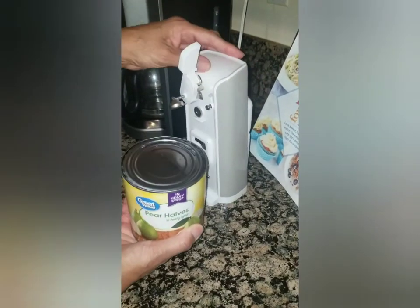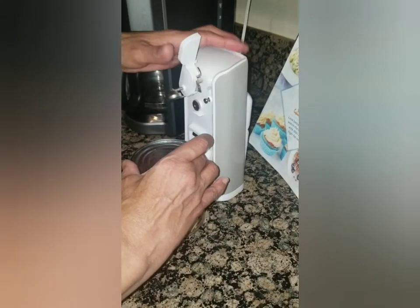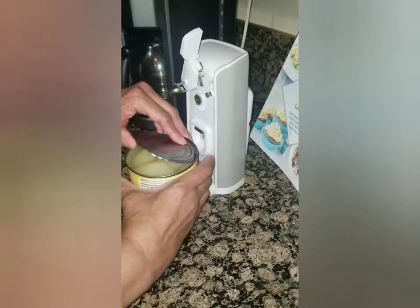Make sure you hold it because this is heavy. If the cans are heavy it might pull the opener forward, so that's the only negative — but it opens it well.